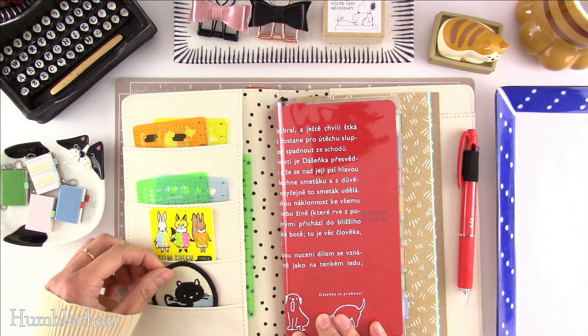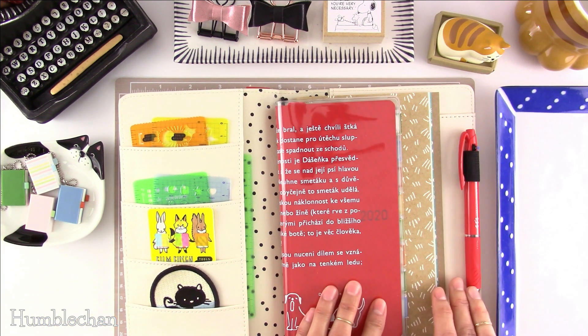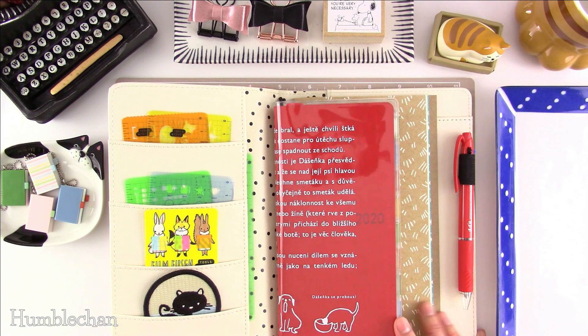I usually keep the pockets pretty simple. A lot of times I don't even put stuff in the pockets, or I just put a minimal amount of things in there. So that's the basic setup. I don't think I want to add any more — I think this is pretty good for now.